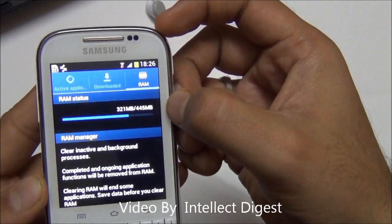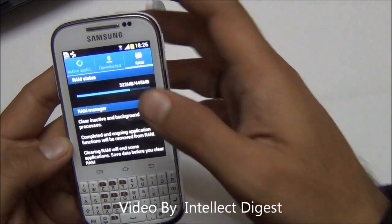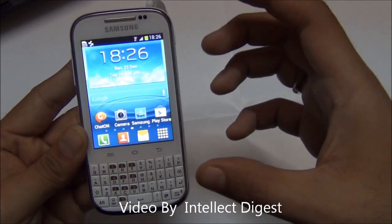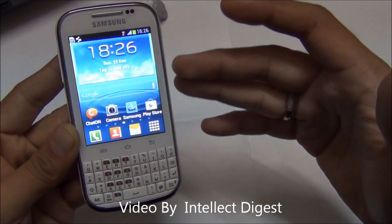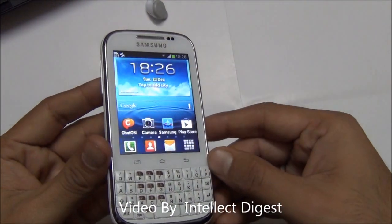This phone is powered by an 850MHz processor and has 445MB of RAM, as you can see in the task manager. Talking of memory, the total storage is 4GB, out of which 2GB is used by the phone for Android and the OS, and 2GB is available to the user. You can increase the memory by adding an SD card of up to 32GB.